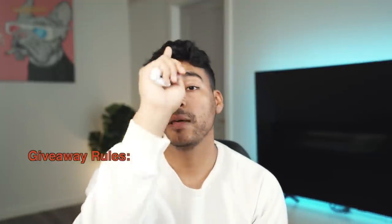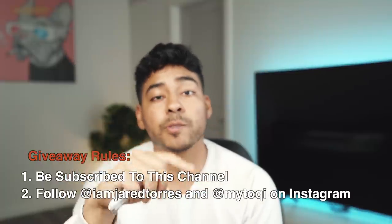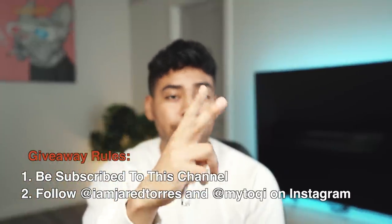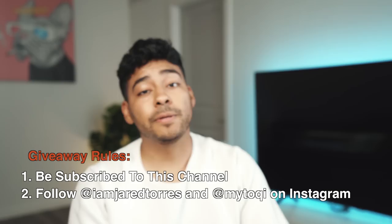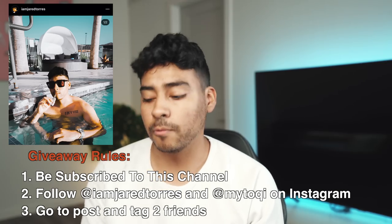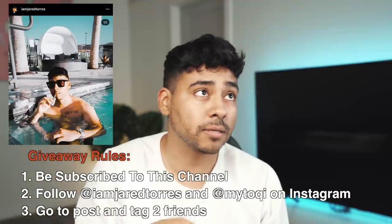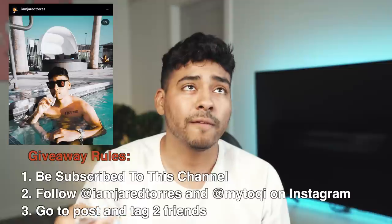Literally the first giveaway ever on the channel, doing it on this video. Let's cover some rules real quick. First rule: gotta be subscribed to this YouTube channel. Second rule: follow me — I am Jared Torres on Instagram — as well as Toki on Instagram. Both accounts must be followed to be entered into the giveaway. Last but not least, go to this post and tag two friends to be entered. You can literally choose whatever battery you want. I have the white one, they have a black one on their site — it's literally your choice. Giveaway gets announced on the 15th of June. We'll do the giveaway on Instagram just so everyone knows it's legit.